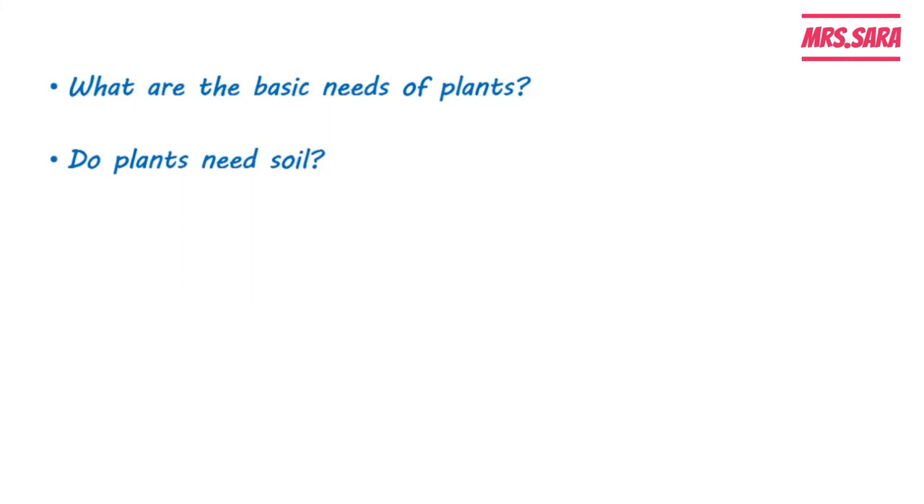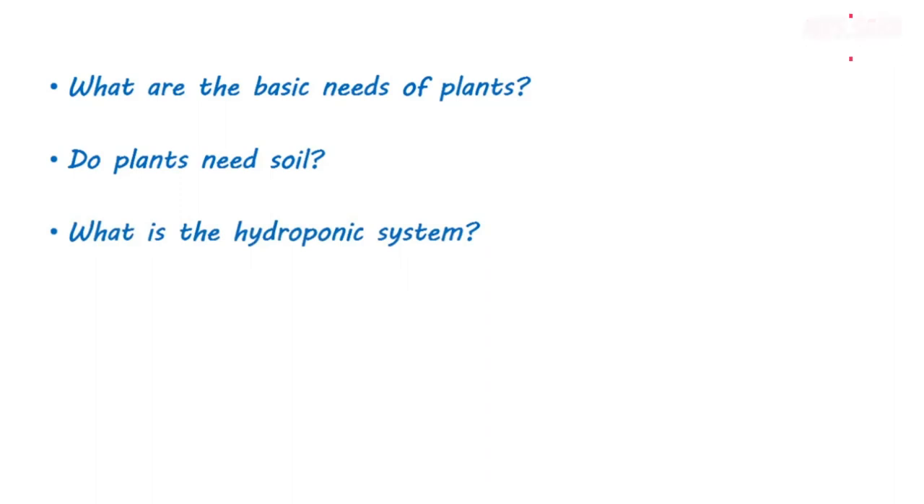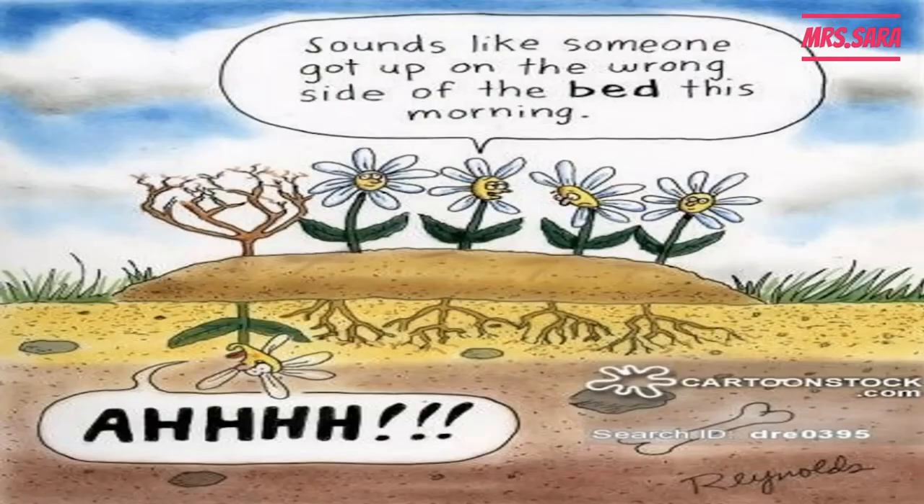What is the hydroponic system? The hydroponic system is the system in which plants grow without using soil — they grow in water and the nutrients are put into the water. This was our lesson for today. I hope you enjoyed it. Don't forget to like, subscribe, and share. Goodbye!